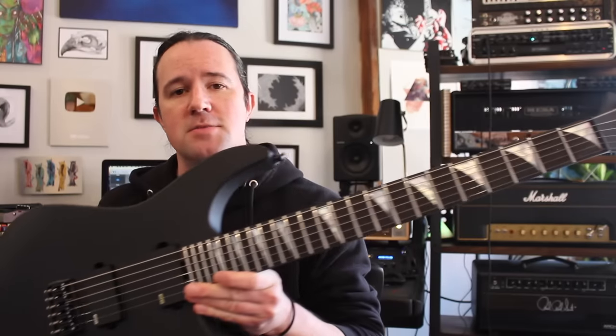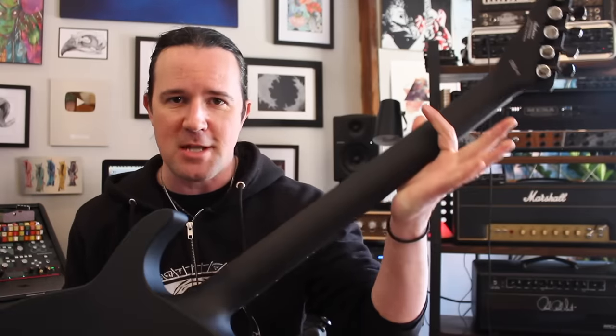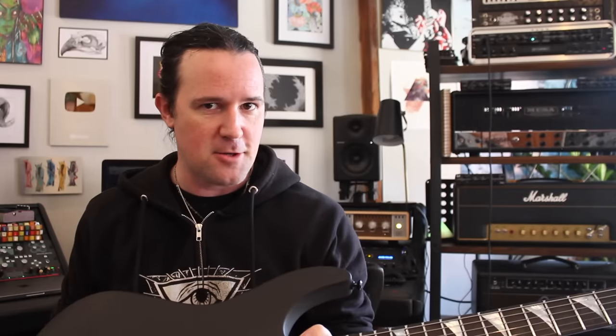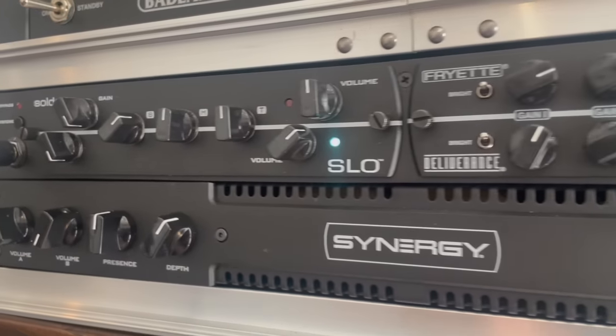Gear-wise for today's video, I'm gonna be playing this brand new Jackson American Series SL2HT. This is the first American-made hardtail soloist — it's a neck through — that the company has ever done, and they sent me one to check out and I am blown away. I literally just unboxed this thing like 10 minutes before I started making the video. Didn't adjust anything and started recording with it — didn't turn a screw, nothing. It came out of the box just ripping. I'm using the Synergy Rig with the Saldano SLO module today. Let's hear those licks again at step-dad speed.